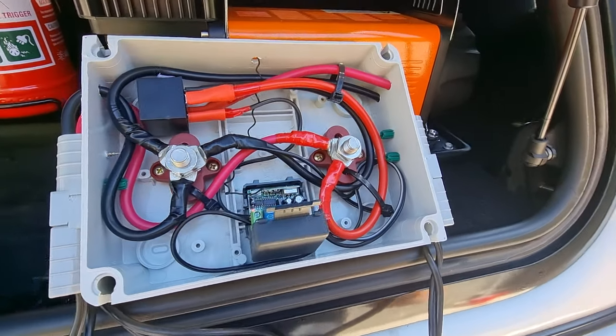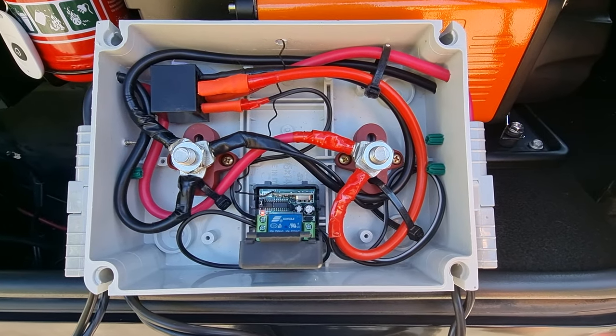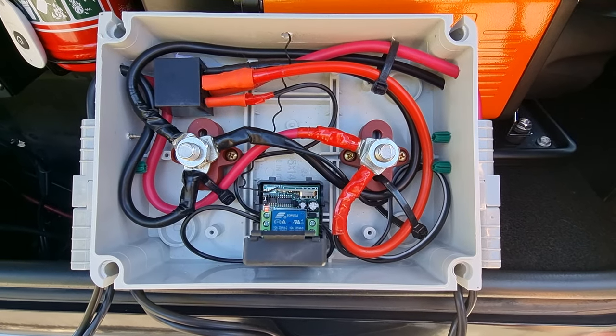Hi guys, giving you a quick show of my first shot at my relay. Obviously I'm gonna build a much neater looking one at a later stage and just thought I'd come up with something first.